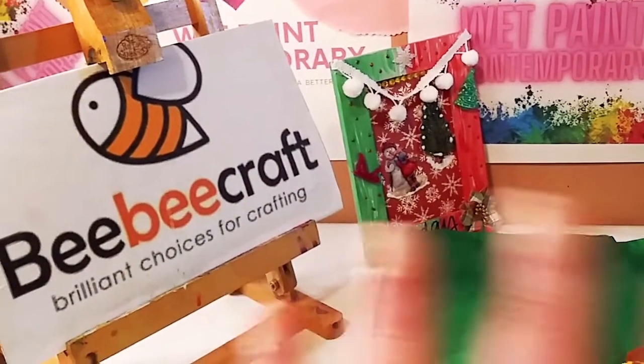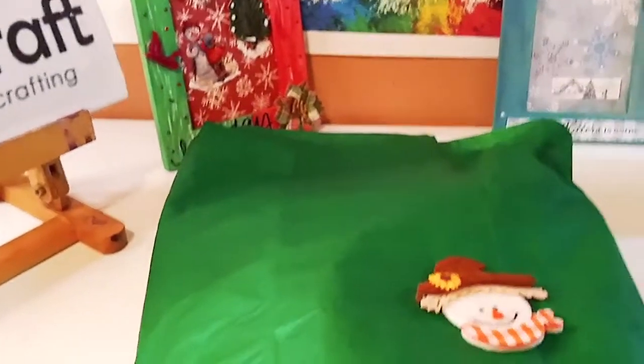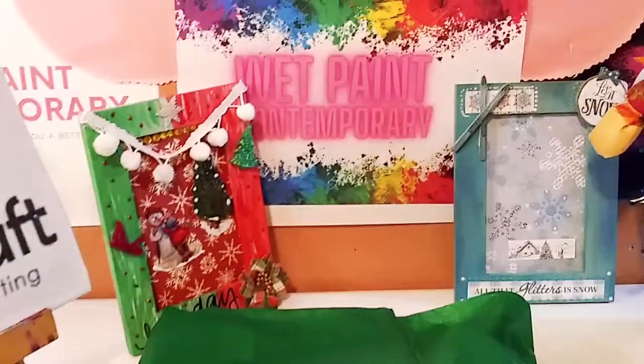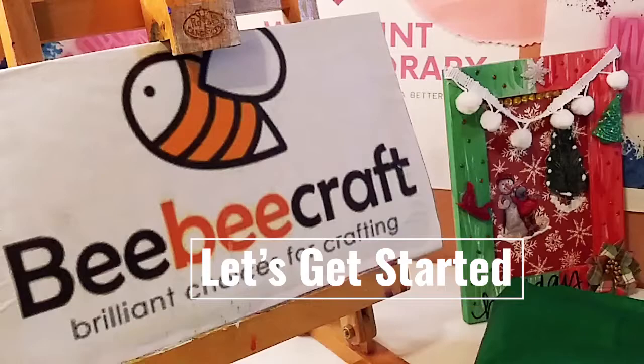Hey guys, welcome back to my channel. It's Marisa. So in today's video, I'm going to be doing a BB Craft unboxing. I am really excited and thank you so much BB Craft for sponsoring another video. So let's get started.